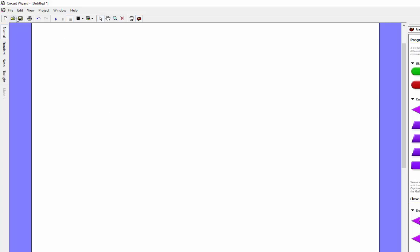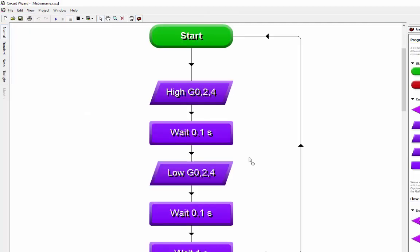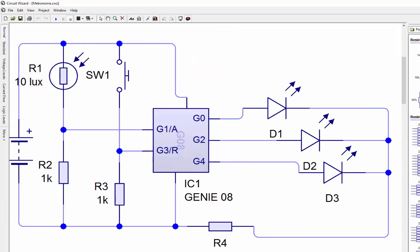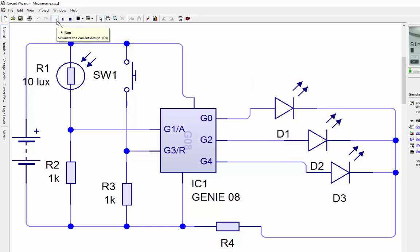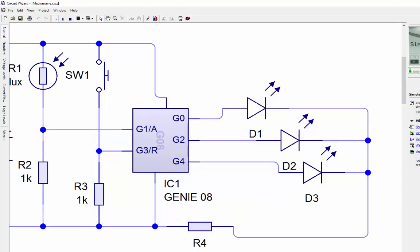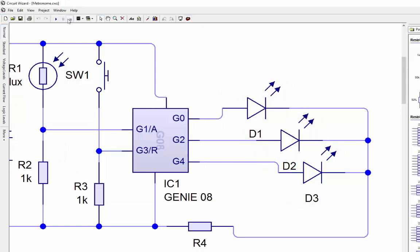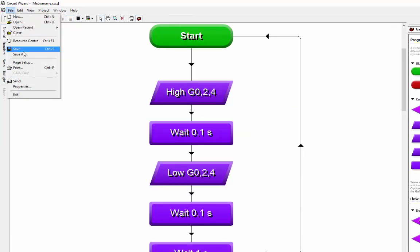I'll open up a previous file I've used. Here's the circuit diagram - this is better. I'll push play and you should see a quick flash, then a second gap, another quick flash, and then a second gap. On the right hand side of the toolbar there's a 'show the flowchart program window' - click on that and you can see the very quick flash and then the delay. Once happy with that, I'll go file, save as, and call that 'metronome'.